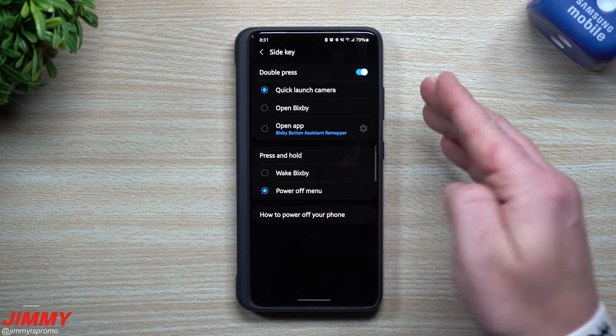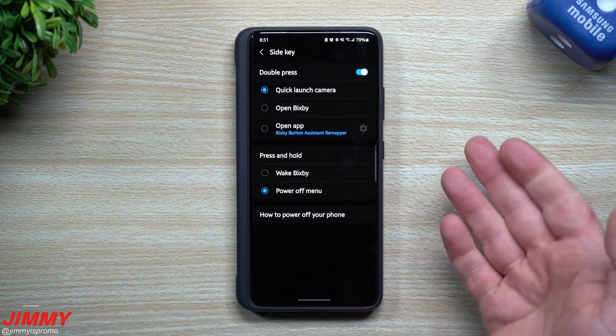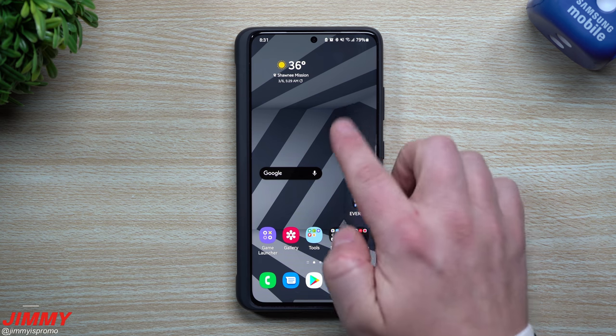I, along with other people, always went with that quick launch camera. I kept it the same with the double press because it gets into the camera pretty quick, but because I do have the camera icon right there — it's also on my lock screen as well — I decided to switch it over into opening up the Google Assistant.